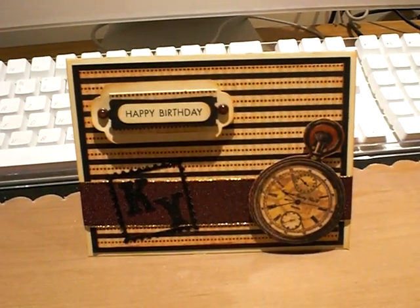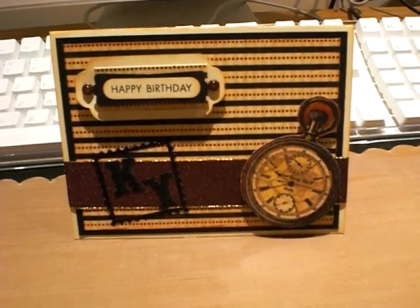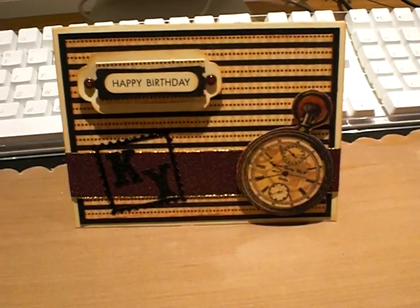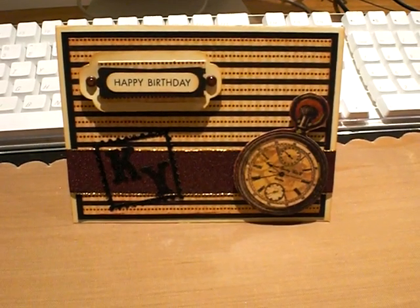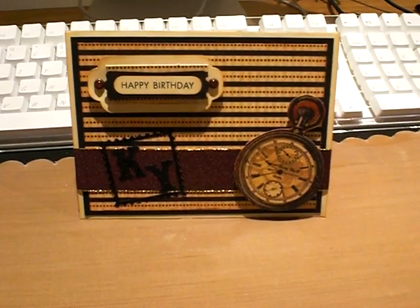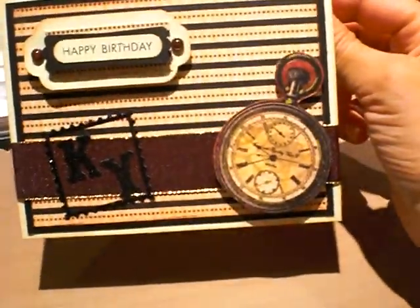Hi everyone, happy Saturday. I just wanted to share this quick card that I put together last night for my uncle who is also my godfather. From the sentiment, obviously it's his birthday, and I used the Proper Gentleman to cut out the pocket watch.